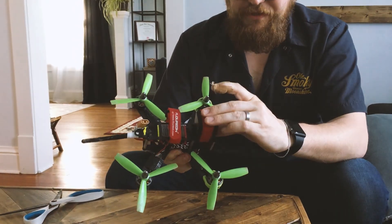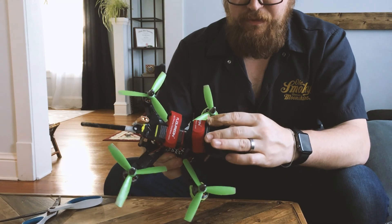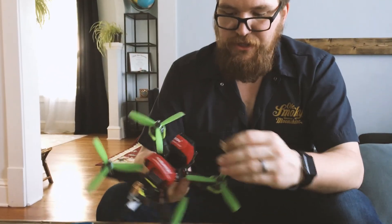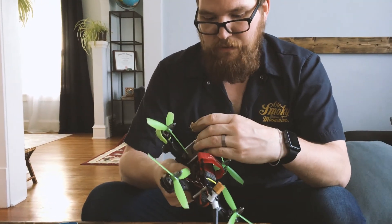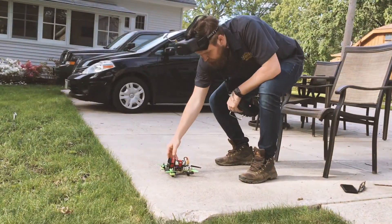That actually seems to be on there pretty securely. It's got a little bit of wiggle room, which will probably be good in a crash and also for some vibration dampening. I'm going to clear this SD card off and then we're going to go fly and see how it works. Let's fire this GoPro up.